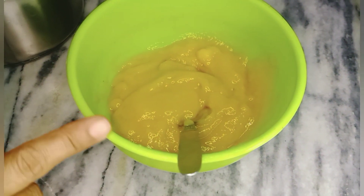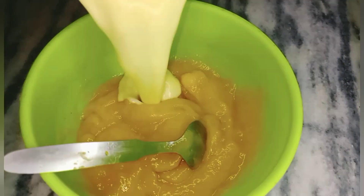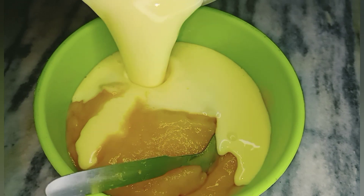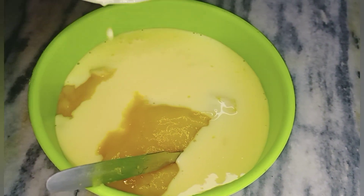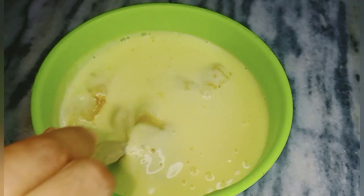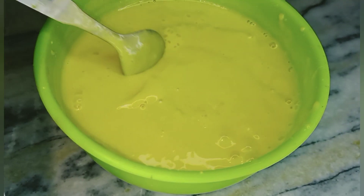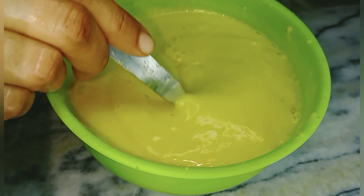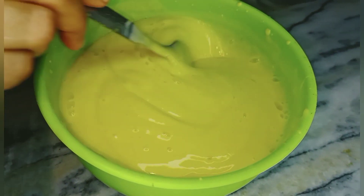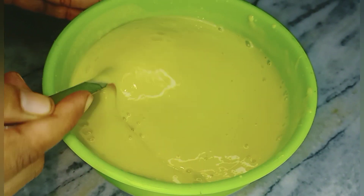I will add the oil and mix it well. I will add no other flavor — only mango is added in the custard.